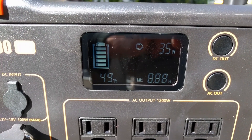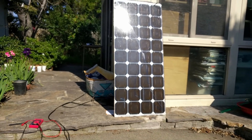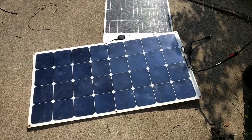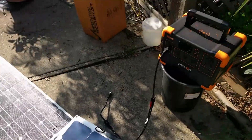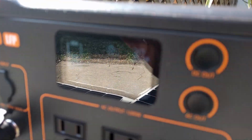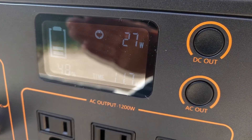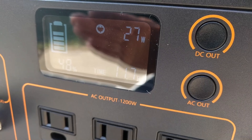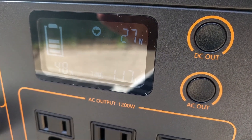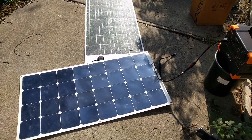I'm getting 35 watts using this cable and that panel. And with this particular panel we're pulling in 30 watts, but the cable is far too short.